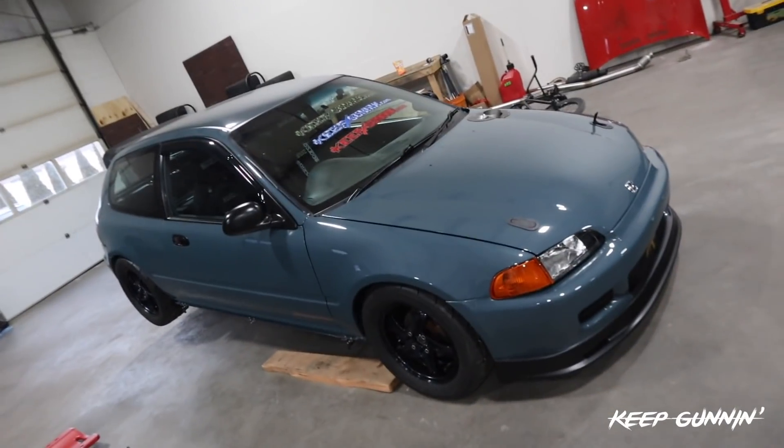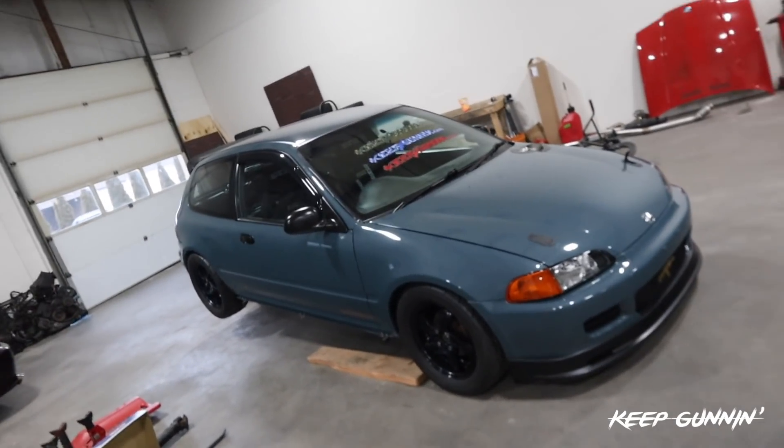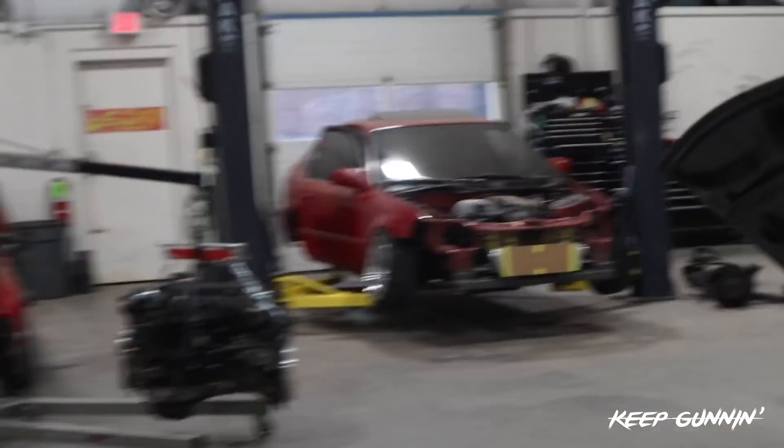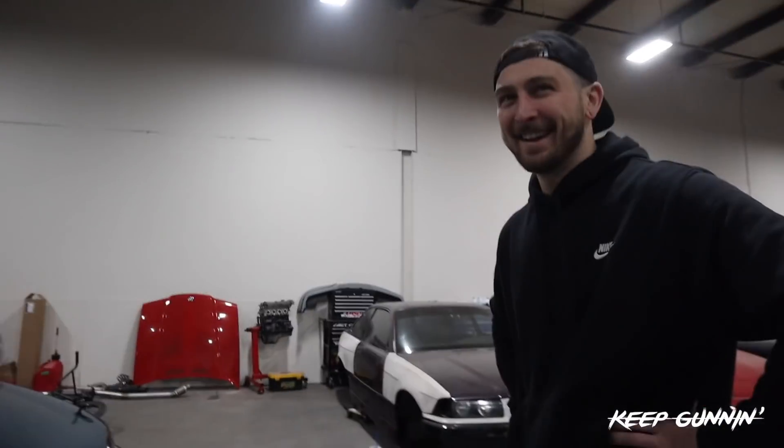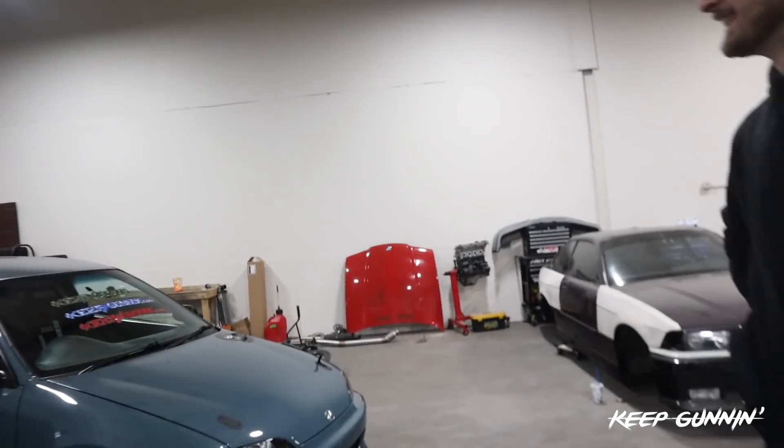You got to drive this, man. Can't even imagine it. Get ready for the dyno. Are you going to blast these through the streets of New York again or what? Hell yeah. You got to get used to that right-hand drive first. I got to get used to it.